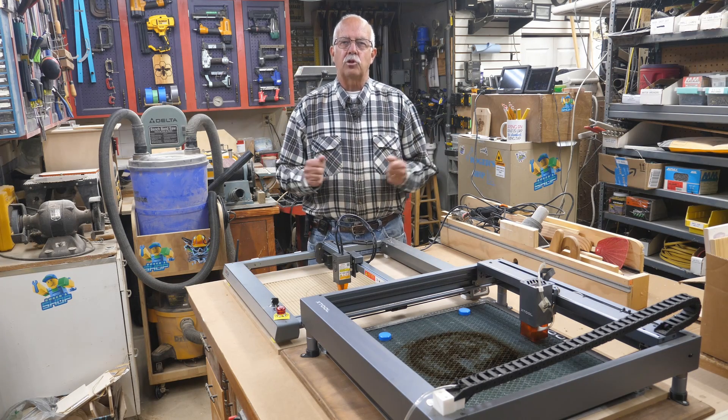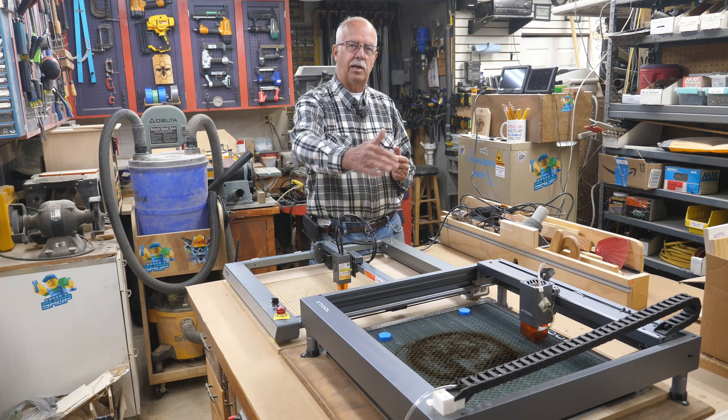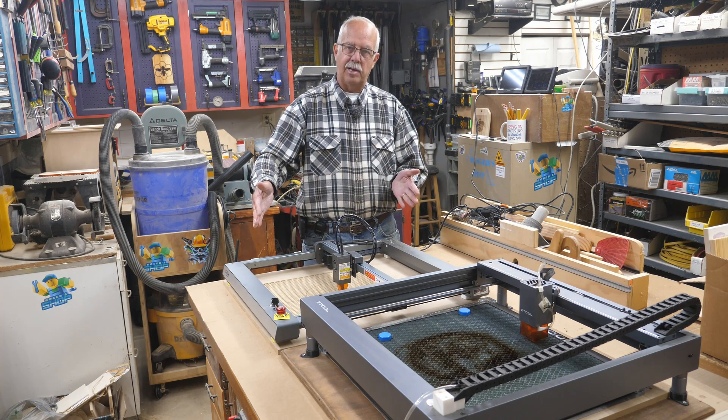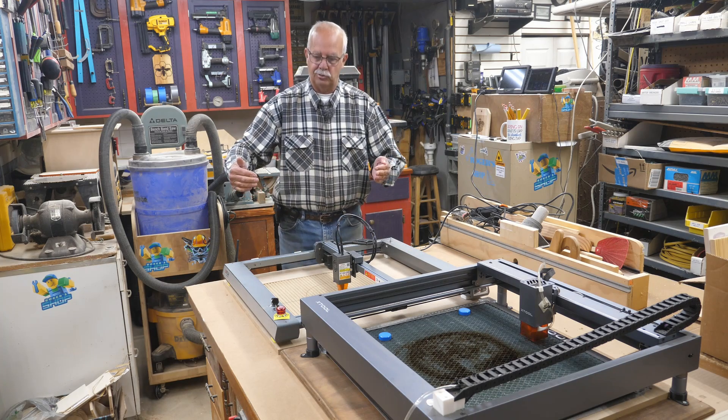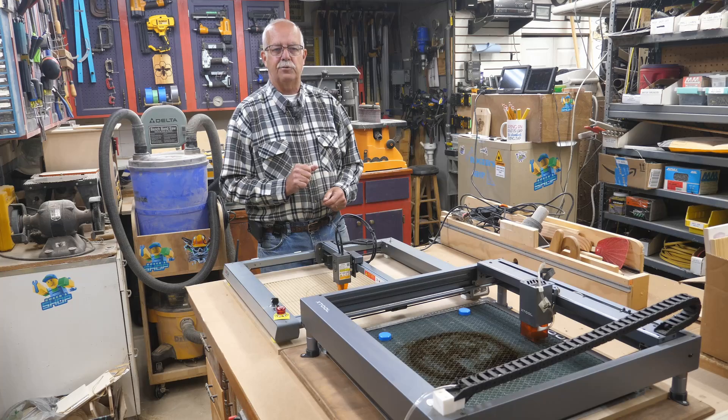Hi, I'm Roger, welcome to the shop. What I'm going to be doing here is comparing the Horture Laser Master III to the X-Tool D1. I was also going to compare the Horture Laser Master III to the Horture Laser Master II, which would have sat here, but then there would be no place for me to stand, so that'll be in the next video.